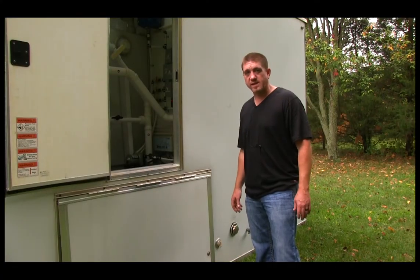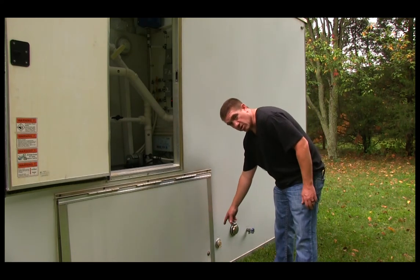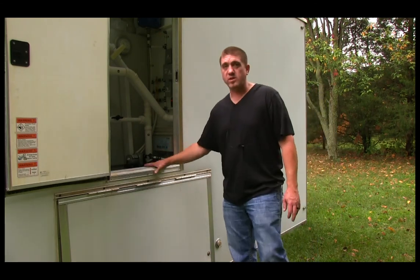We'll run on the back side looking at service connections. For fresh water supply we have a city fill garden hose connection. 240-volt, 50-amp service will be required for electrical. We have your pumps located in here.